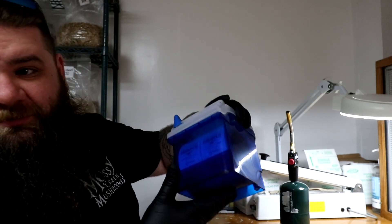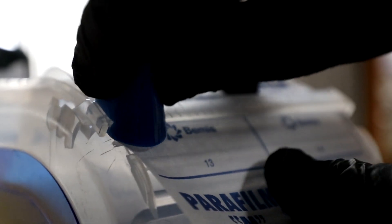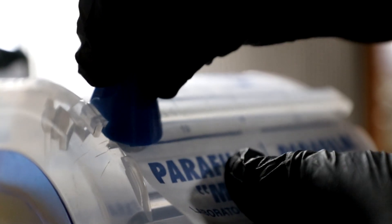I really like these parafilm dispensers — they're on Amazon. They're expensive for a piece of plastic, but I like it so much better than cutting with scissors like so many other people do. It cuts down on time and I get the same size strip every time.